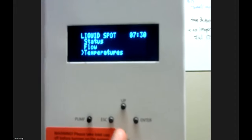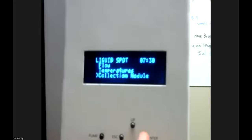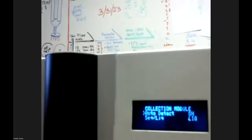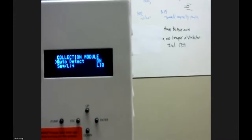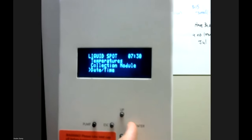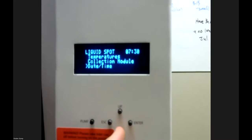Back to the menu: in the Collection Module menu, you want auto-detect on most of the time. The sequential-versus-liquid option lets you tell the instrument whether you're using the sequential time-resolved collector on the bottom. For a universal Spot Sampler, this becomes more relevant when you want the sequential to operate. There is also a menu to change the date and time on the instrument — it has a real-time clock built in.